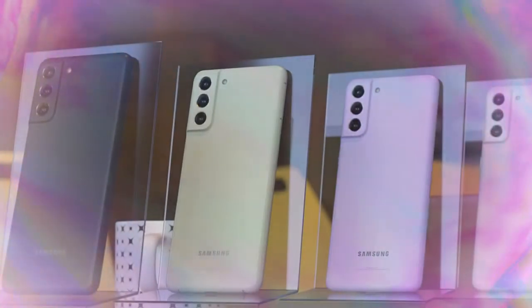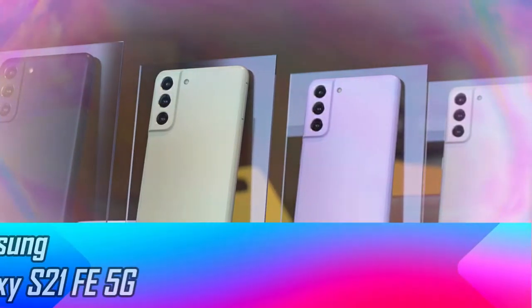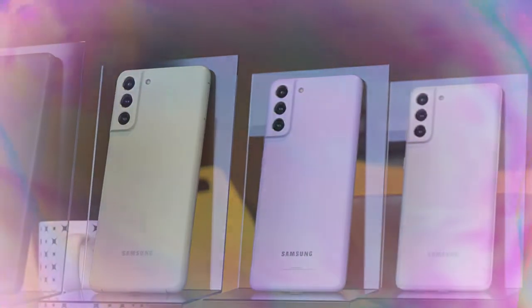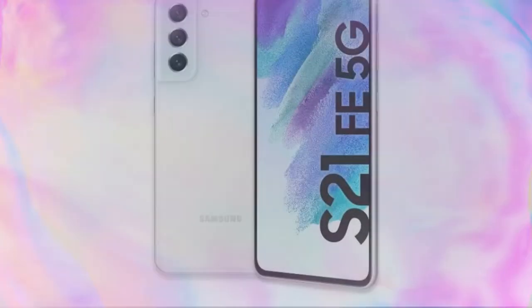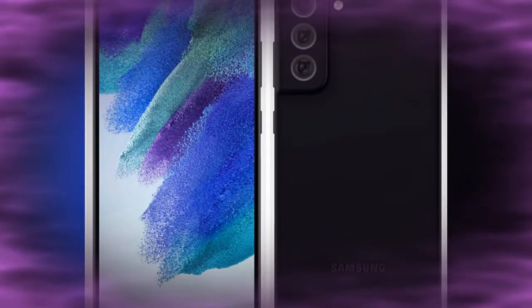Hey guys, welcome back to the channel. Samsung has now officially launched the Galaxy S21 Fan Edition model in India. As we already expected, the Galaxy S21 Fan Edition comes with four different color variants: purple, white, olive green, and graphite black.